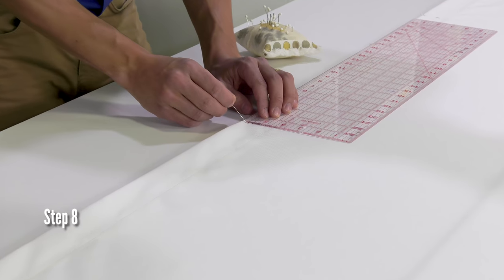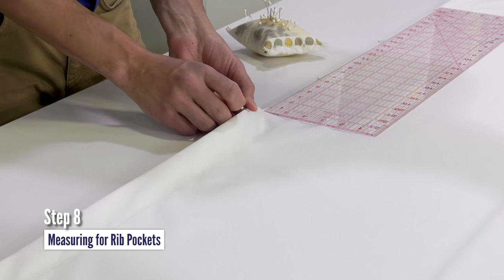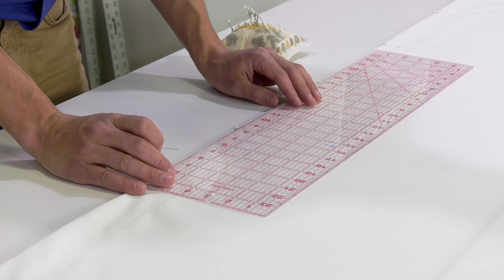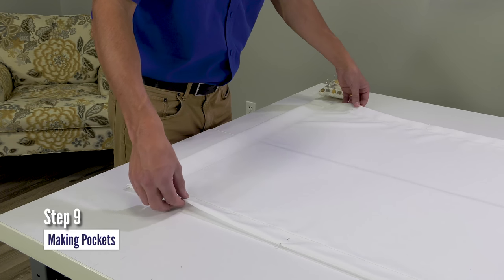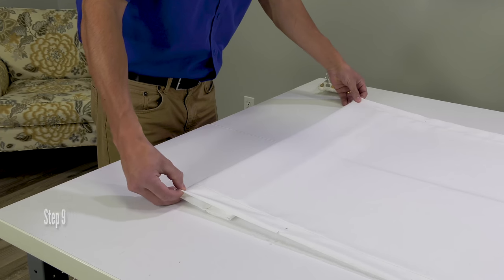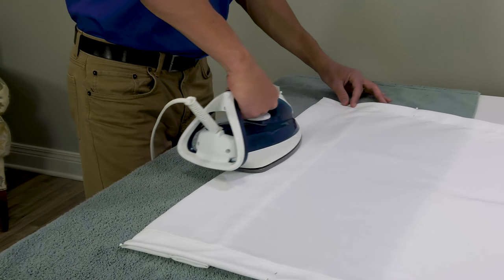The lining fabric will contain the ribs. Step 8 is measuring for rib pockets using the calculations from the Sailrite Fabric Calculator. Step 9 is making pockets — we fold on each one of those measured locations, press the fabric, then sew the pockets in place.